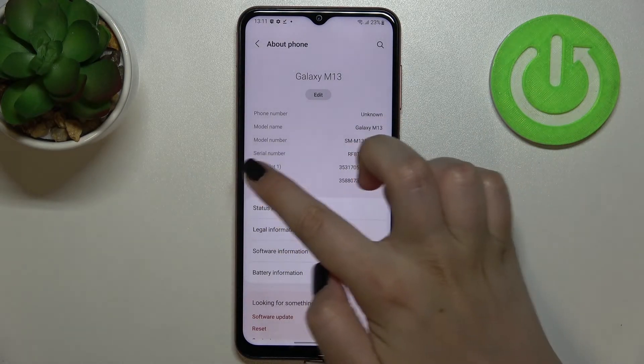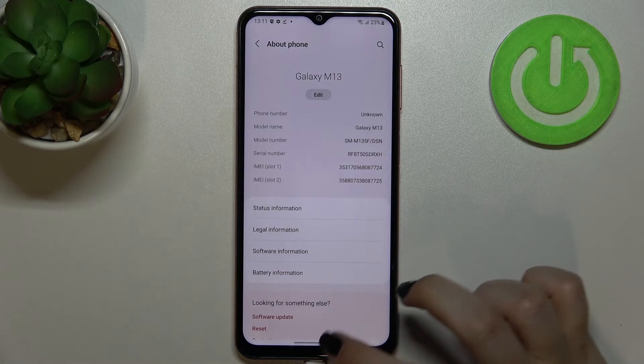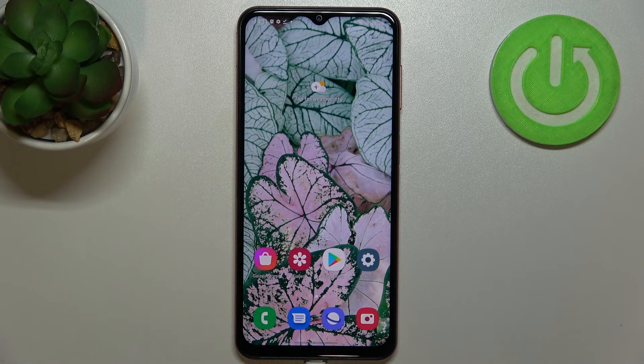As you can see, we do not have to enter any other options, as the serial number and both IMEI numbers are listed right here. So this is how to check IMEI and serial number on your Samsung Galaxy M13. Thank you so much for watching — I hope this video was helpful, and if it was, please hit the subscribe button and leave a thumbs up.